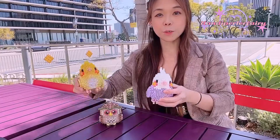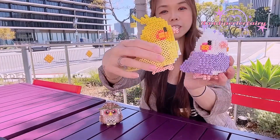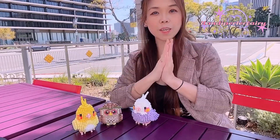Previously I did tutorials to show you guys how to build these two birds, and a lot of people really liked them — you can change different colors. If you haven't built this one and you're interested, I'm going to put the link right here and also in the description so you can go check it out.